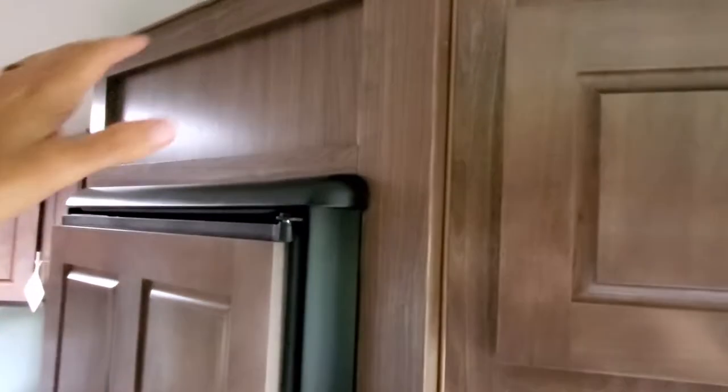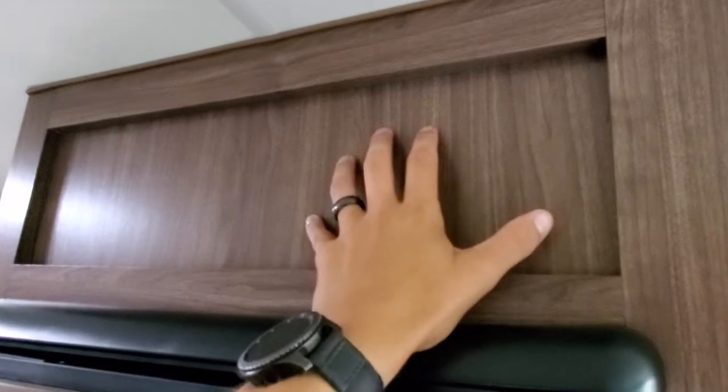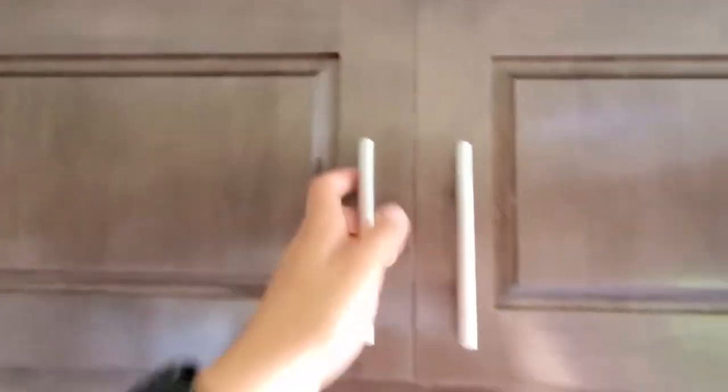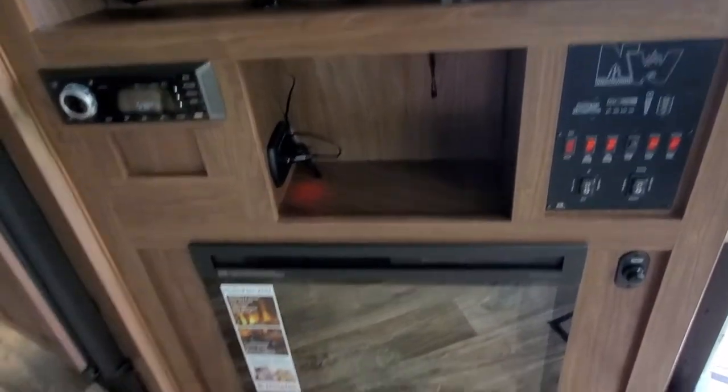This one compartment is inaccessible — I'll check with one of my techs if it can be opened or if there's wiring in there. Storage above the TV is pretty deep, about 20 inches. There's a nice big 42-inch TV — Jensen model — and your entertainment center with a pocket for storage.